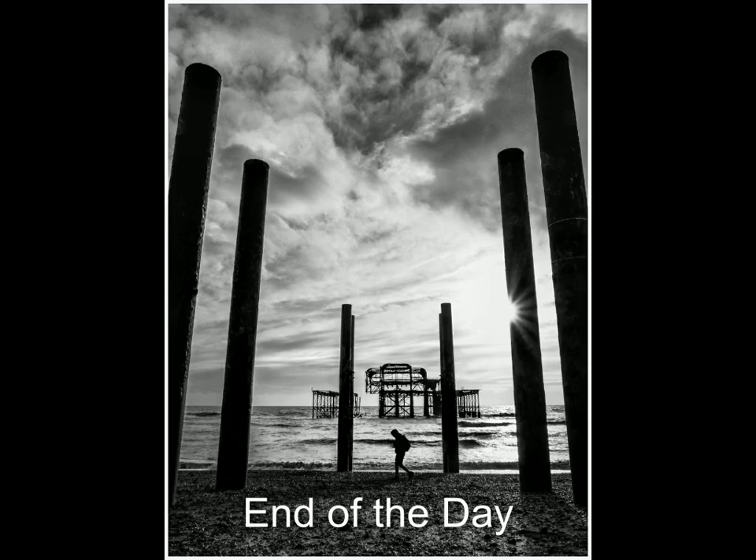The other highly commended — I thought this one was different as well. I liked first of all the convergent verticals. A number of photographers would probably have zoomed out and corrected the verticals, but here I like that they are imposing into the frame. You're forcing me down into what is probably the main focal point, which is the old Brighton Pier. It stops my eye going out the left and the right.